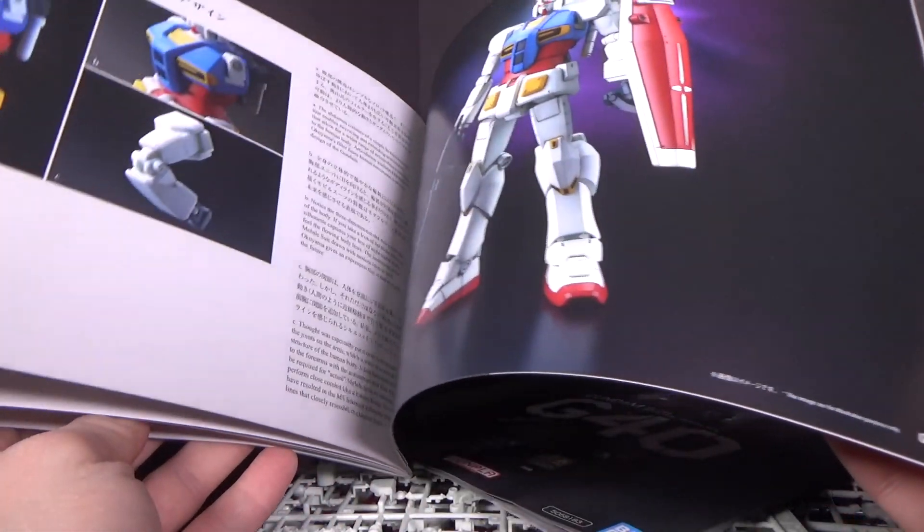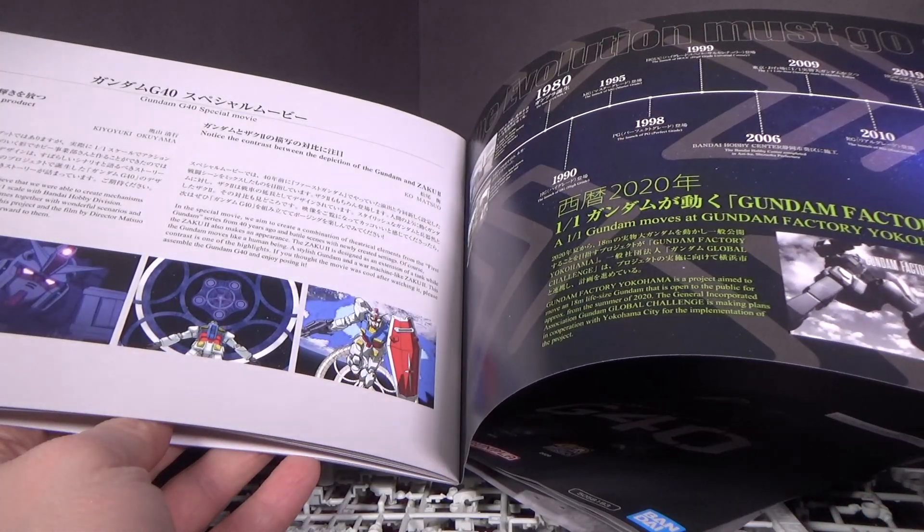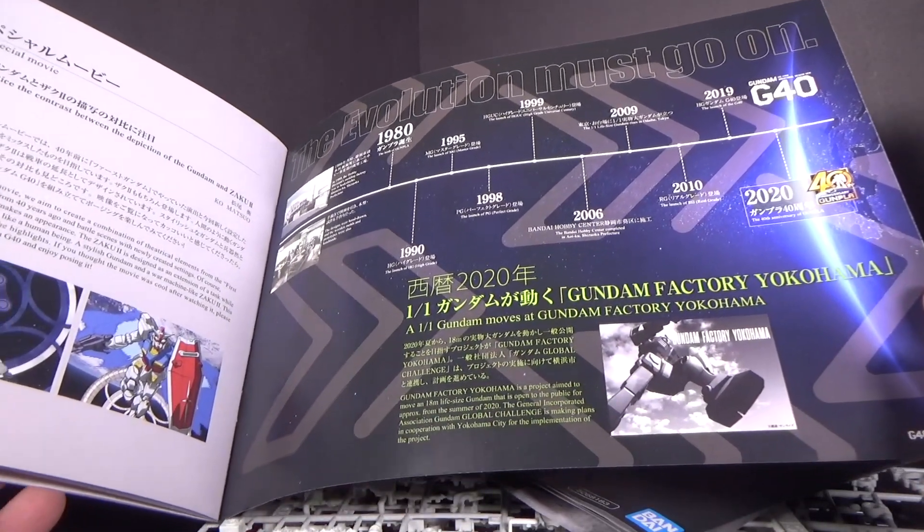There are some 3D images of the actual model, and what looks like an evolution of models. That is pretty cool.